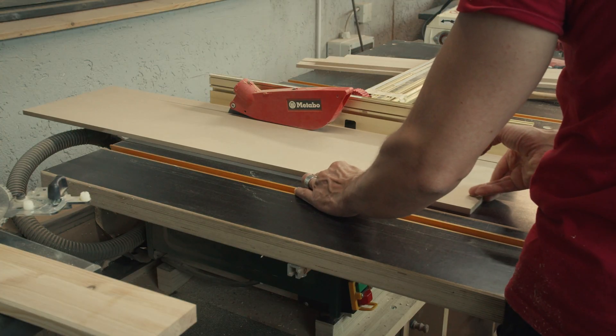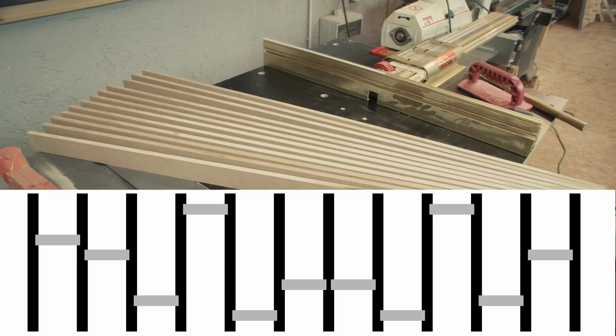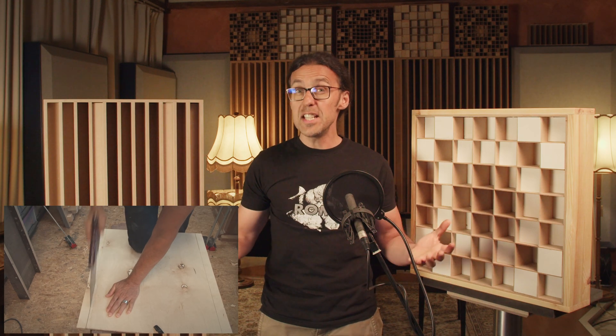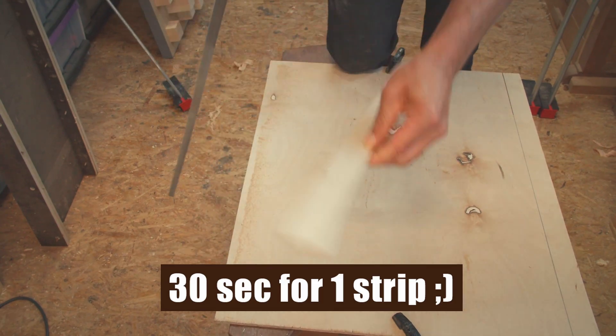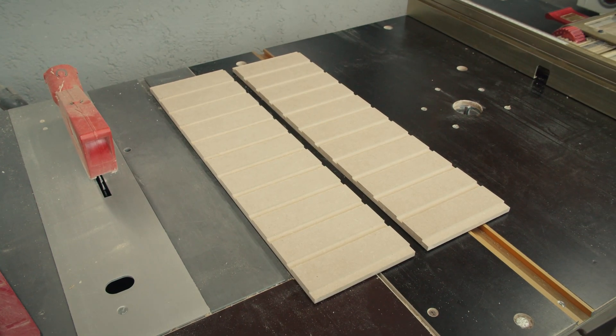Now for the well bottoms. I cut strips on the table saw — each strip is the well width plus 3 mm on each side so they'll sit snugly in the grooves. The well bottoms are only seated in the fins and not in the top and bottom parts, so they need to be cut a little bit shorter. I'll add all the dimensions in the description later. If you don't have a table saw no problem — you can cut straight strips of plywood with a handsaw. Plywood is actually easier on the saw than MDF. With all parts prepared, we are ready for assembly.